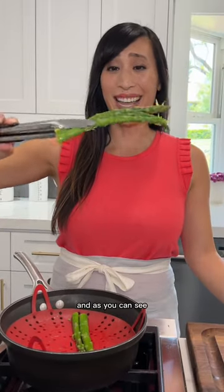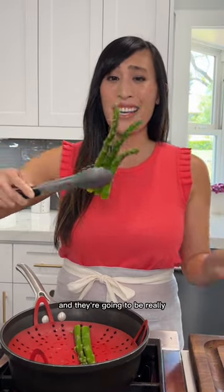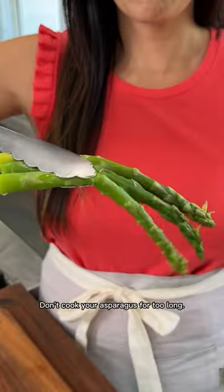These have been cooked for 10 minutes and as you can see, they've really lost their cell structure and they're going to be really overcooked and mushy. Don't cook your asparagus for too long.